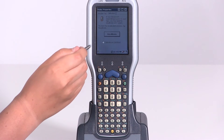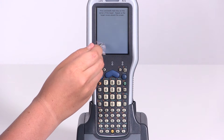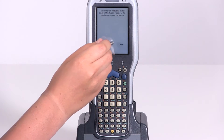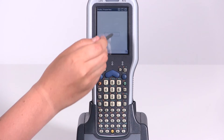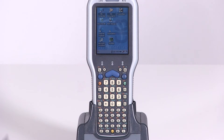Hit the Calibration tab and go to Recalibrate. Then follow the instructions on the screen. Tap the screen once more and make sure you hit OK to save your changes. Then hit the X to exit out back to the main screen.